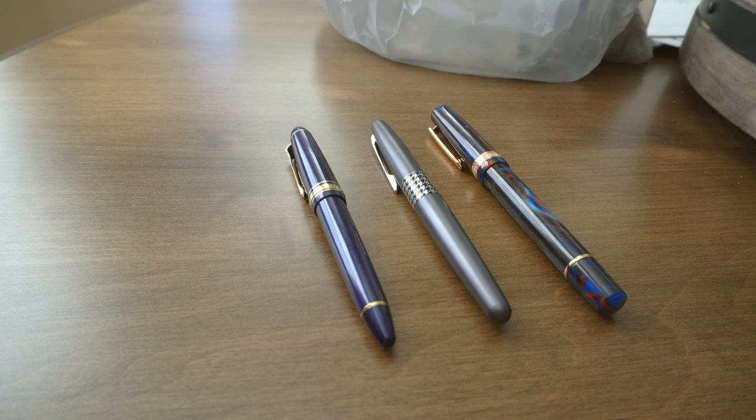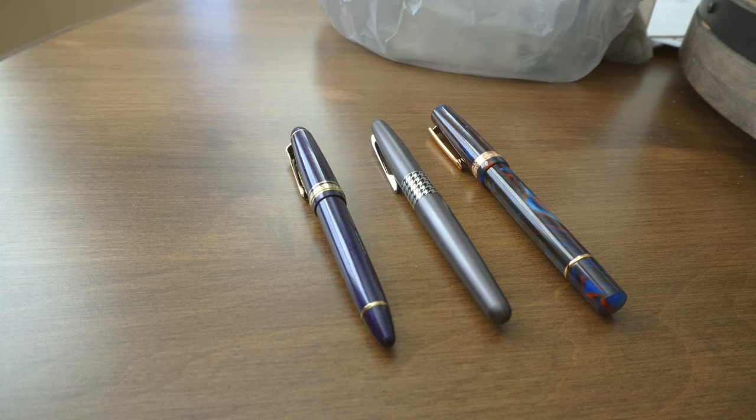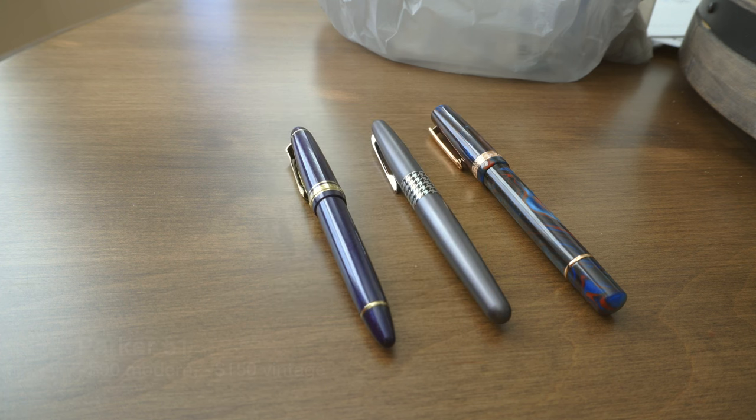For the money, the Parker 51 wouldn't be a terrible choice if you really love the specific style of the Lamy 2000. You can also get a set of two Jinhao 80s on Amazon for $15 — I know that's under budget, but it feels worth mentioning. The Parker 51 you can get for about $70 to $90 for a new modern one; they're honestly not great, but if you really care about that classic style it could be worth considering. You can also get vintage ones on Peyton Street Pens if you want one that writes really well, but that'll be over $100 — probably closer to $140 to $150.